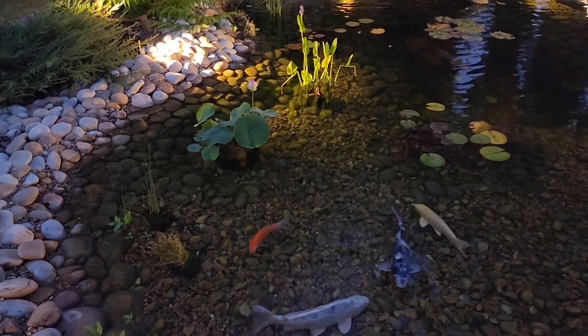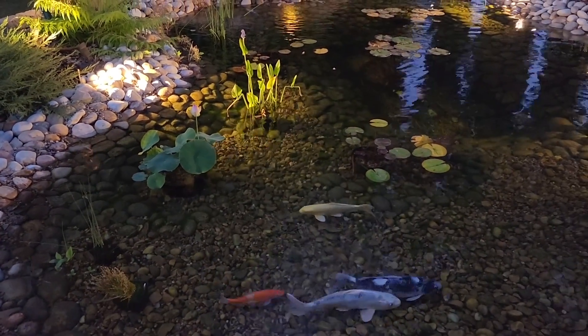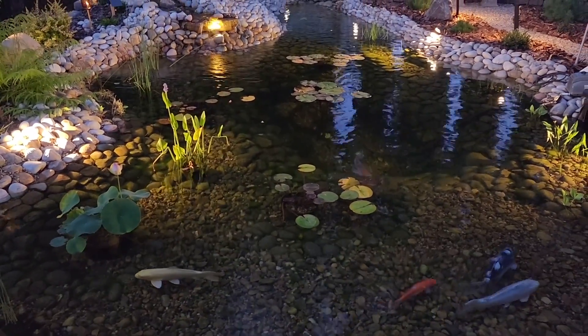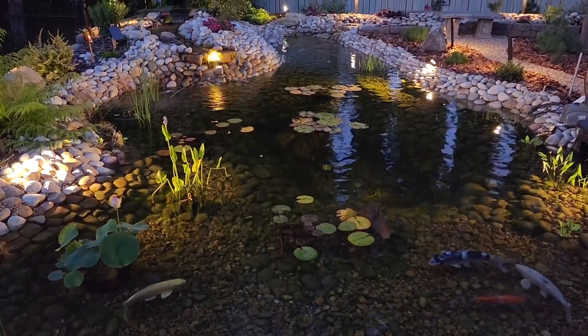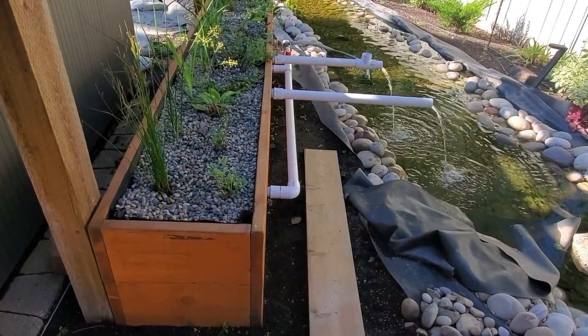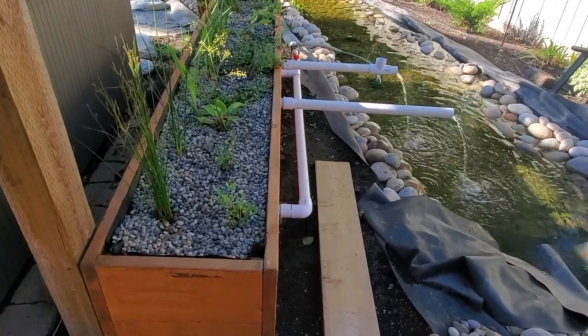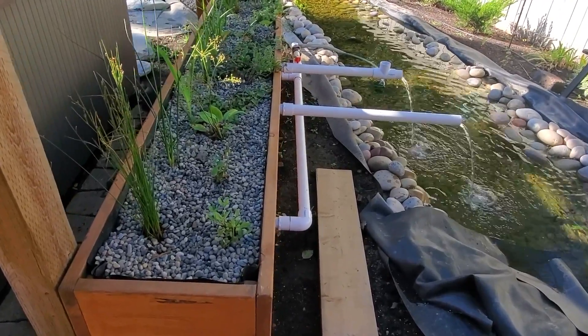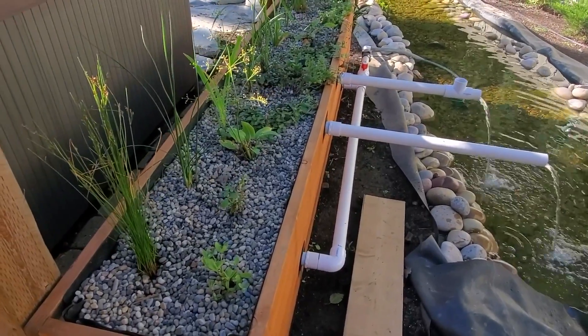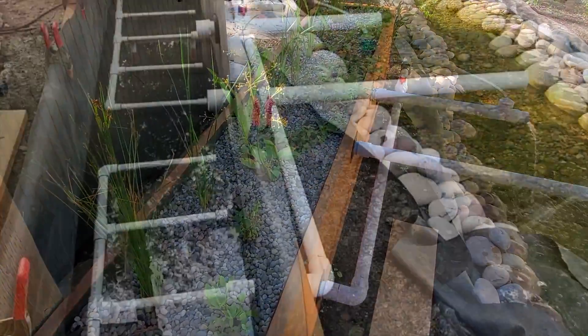A backyard pond can be a beautiful addition to any garden, but keeping the water clear and healthy for fish and plants can be challenging. That's where a bog filter comes in. A bog filter is a natural filtration system that uses plants to remove excess nutrients and impurities from pond water. It's an eco-friendly and cost-effective way to maintain a healthy and balanced aquatic ecosystem. Here's how a bog filter works.